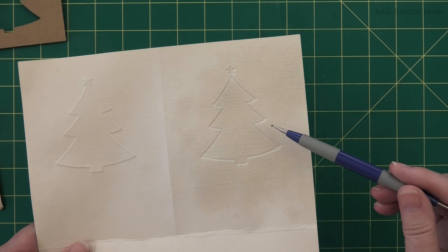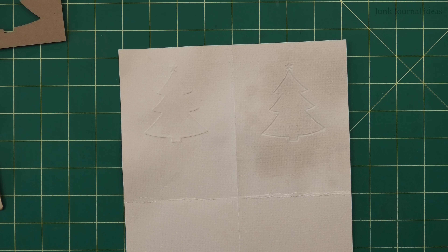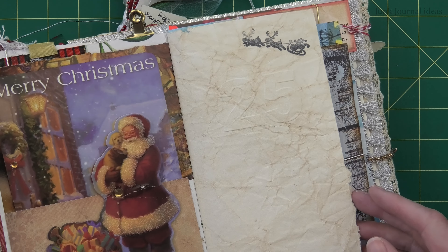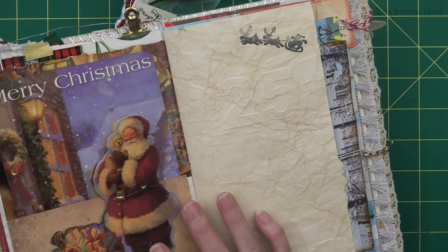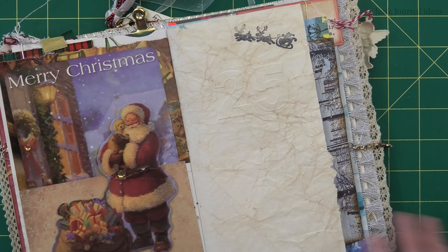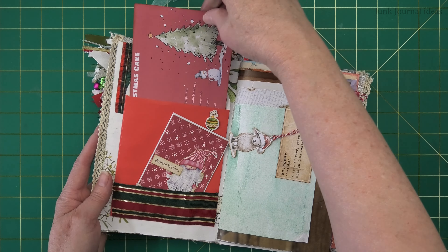The more practice you do, especially on watercolor paper, the neater your debossing will be. It looks pretty cool on watercolor paper. Thanks so much for crafting with me today — I can't wait to see your embossed Christmas trees. Come over to Instagram and tag me! I'll see you tomorrow for Day Five — we're making a very simple recipe card, and as usual there'll be a free printable for you to download.